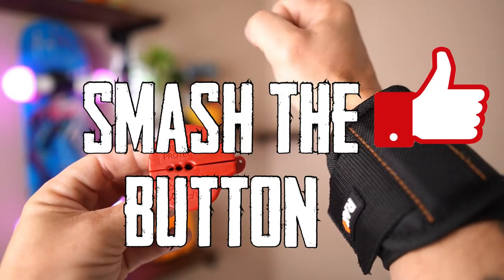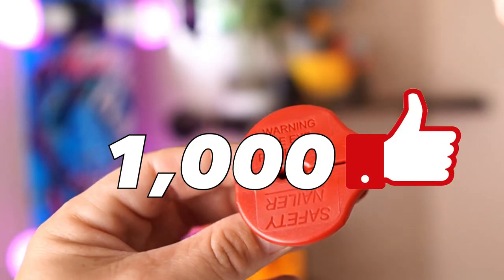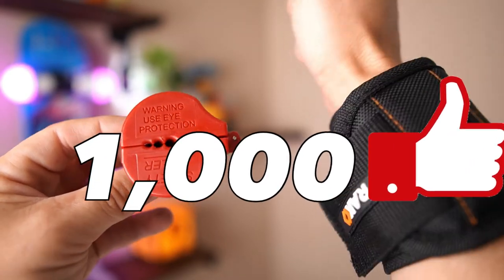To be eligible for one of these products in today's video, smash that like button and make sure you subscribe. Once this video gets to a thousand likes, our random generator will pick a winner and we will email you.